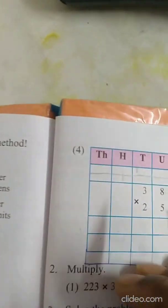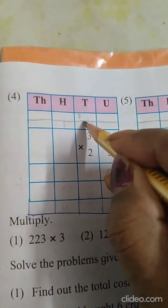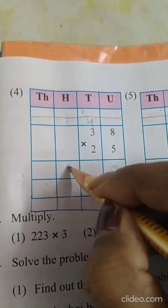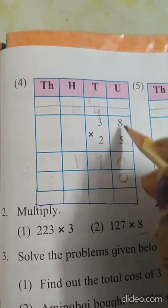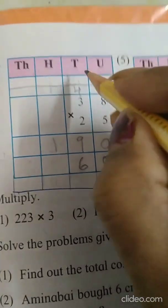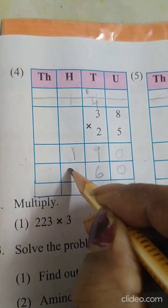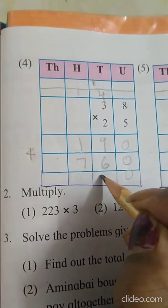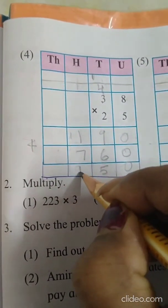Now the 4th sum. 5 eights are 40, write 0 here, 4 carry. 5 threes are 15 plus 4 is 19, write 9. Now starting with the tens — first put a 0 here. 2 eights are 16, 1 carry over. 2 threes are 6 plus 1 is 7. Put addition sign: 0, 9 plus 6 is 15, 1 carry, 1 plus 1 plus 7 is 9. So the answer is 950.